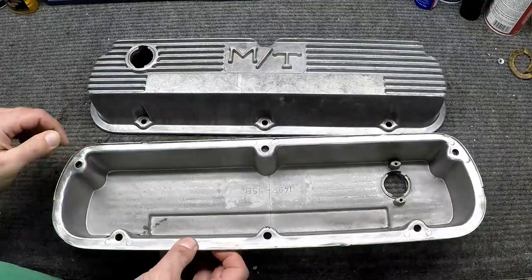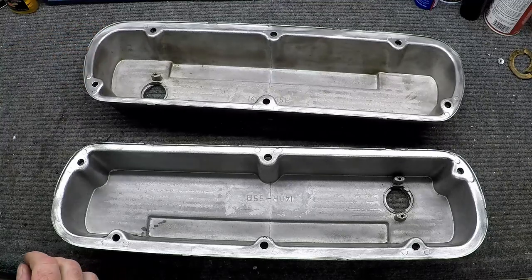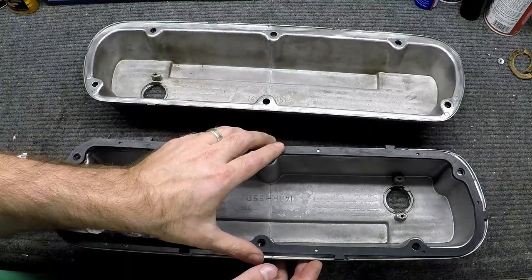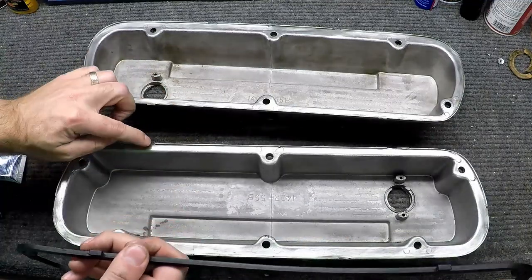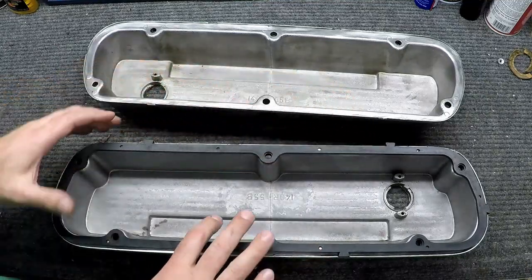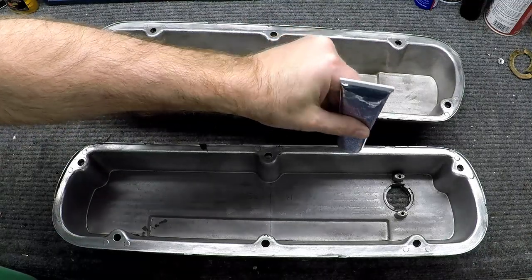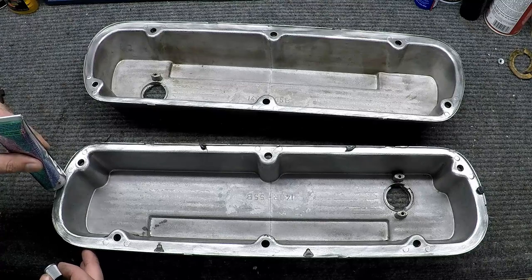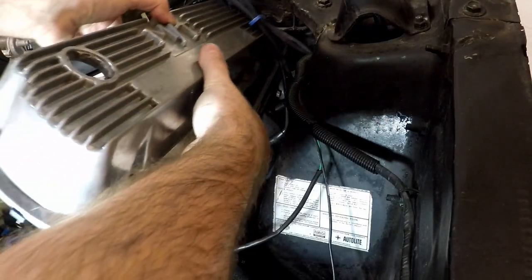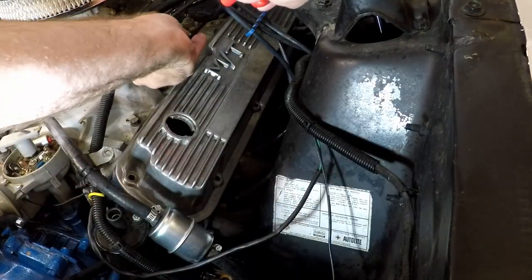Now that the valve covers have been cleaned out, I got all that silicone ground out of there. We can go ahead and put the gasket in. What I'm going to do is use some RTV gasket maker to put a couple dabs in here to hold the gasket in place. These gaskets have tabs designed to fit inside the little cutouts in the valve cover, but they don't grab very well. So I'll put a little bit of silicone on there just to hold this in place, because when we flip it over and put it in the engine, I don't want this falling out. Let's put this one in the car.